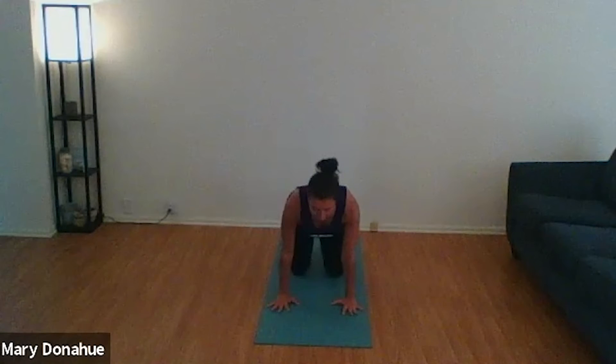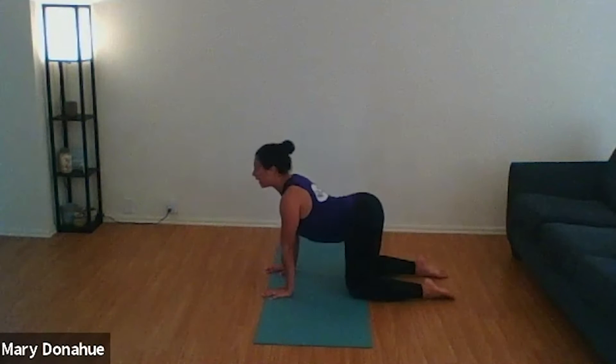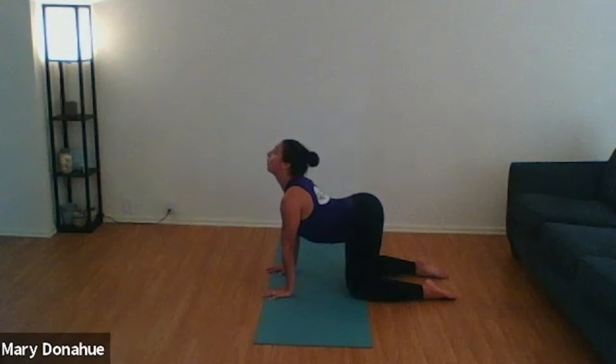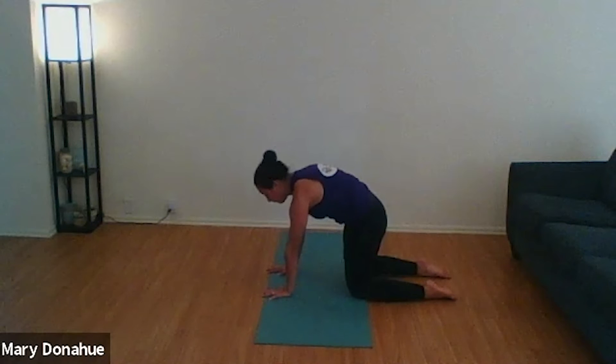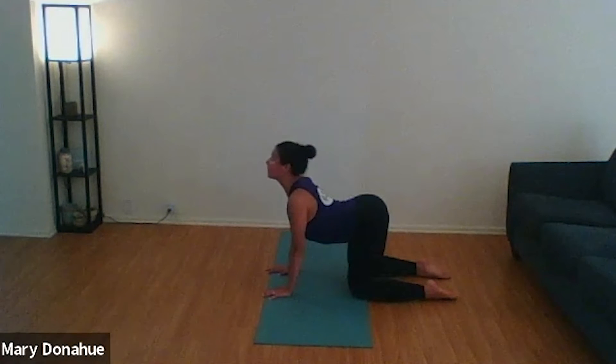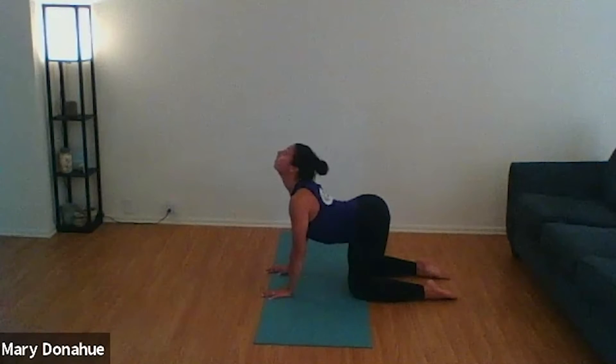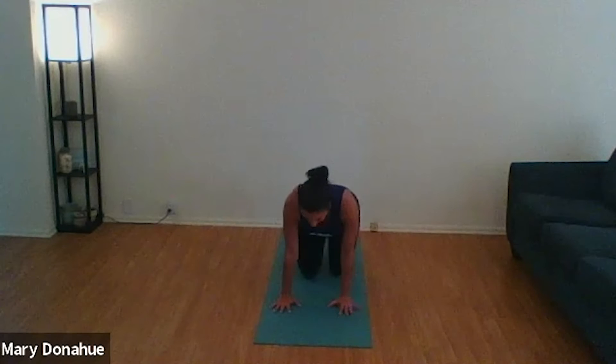Slowly rolling up, coming back to a long spine. Let's find tabletop position, moving to our hands and knees. Stack our shoulders right over our wrists, pressing our hands into the ground, stacking our hips right over our knees. We'll take our cat and cow positions here. Drop your belly, inhale and look up to the sky for cow. Exhale, drop the hips, drop the chin, look down to the floor, arch your back, reach your back up to the sky for cat. Take these two positions at your own pace, warming up this body and creating some warmth and movement in our torso.